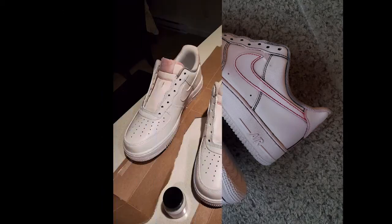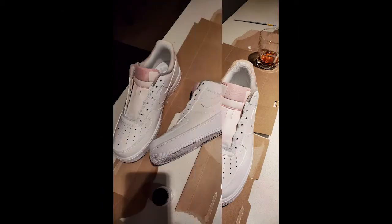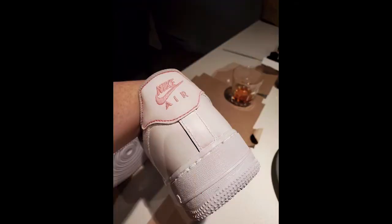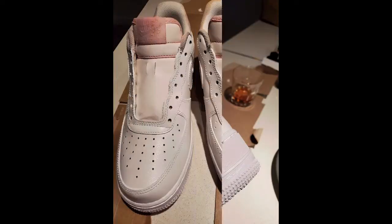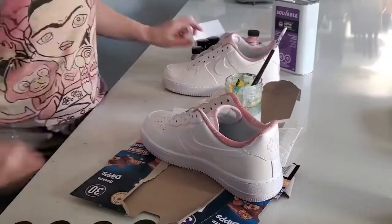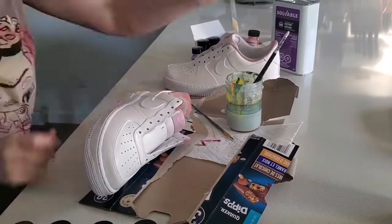Here's what they looked like after being completely stripped down. I ordered Angelus shoe company leather paint, an acrylic specially designed for flexible leather, canvas, or vinyl applications. It took three coats of white, and once I was happy with the coverage, I was able to start on the artwork.